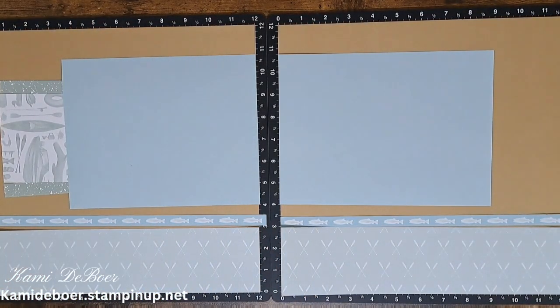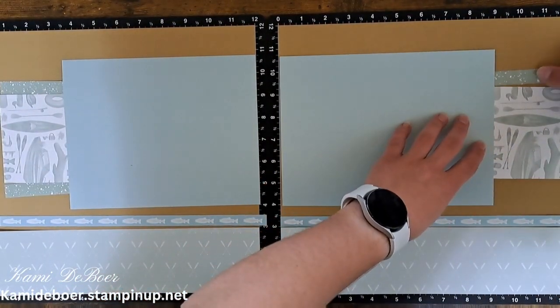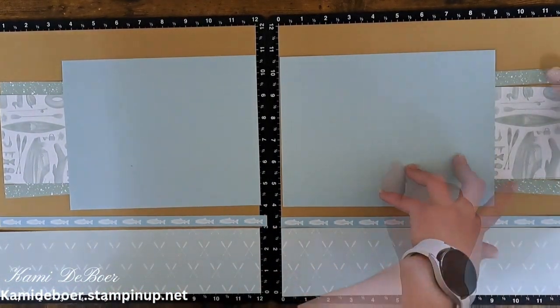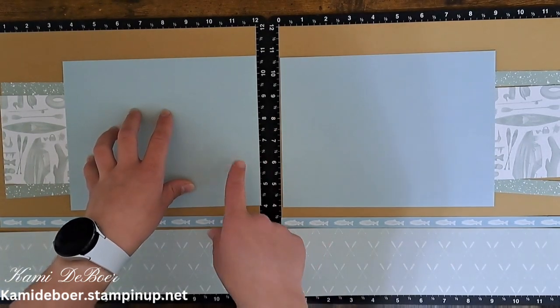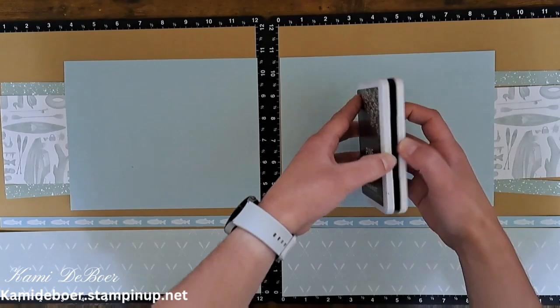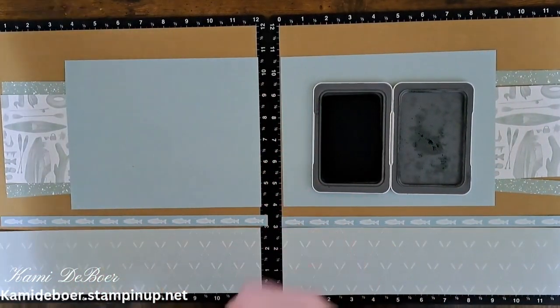I have the same things for over on this side. I want to make sure I get these lined up so my Versamat will come in handy for that. Pine is also a coordinating color and some of my embellishments are going to be pine, so I'm going to ink around this in pine just to bring in yet another color that I'll be bringing in to my embellishments.